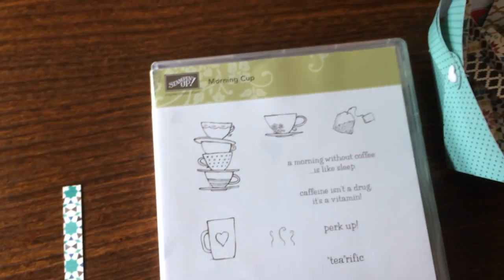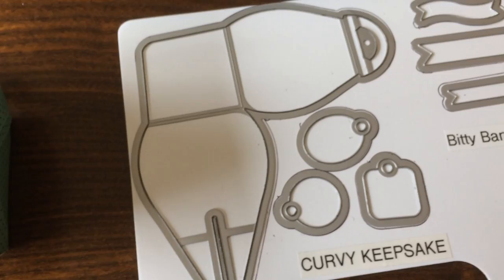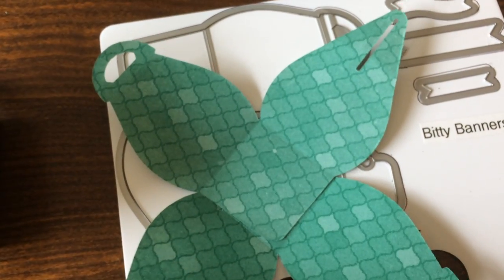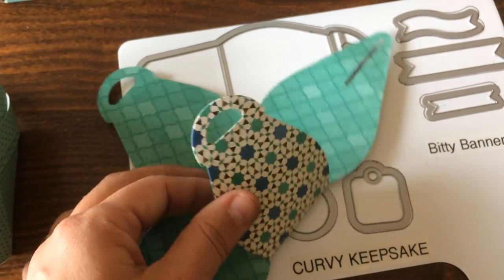Next I want to show you about the box itself. The teapot is made with the Curvy Keepsake die. You just cut out two pieces of designer series paper, attach them on the bottom — it's so easy to assemble, just incredibly easy.